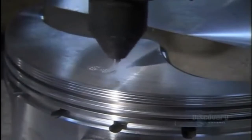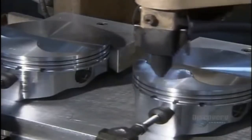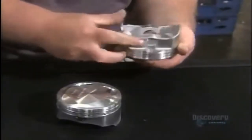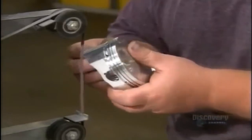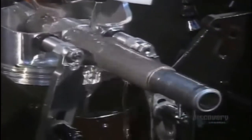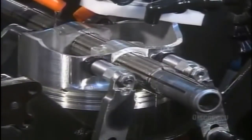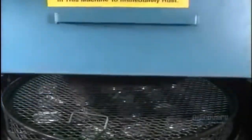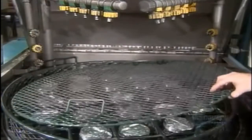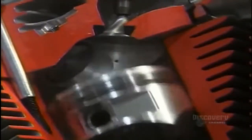Another machine engraves model and production data. A worker then removes sharp edges created during previous operations and uses a belt sander to further smooth out the surface, since sharp edges could damage cylinder walls. A cutting machine shaves off a bit of metal inside the pinhole so the wrist pin will fit snugly inside. Once cutting is complete, high-pressure jets spray the pistons with hot, deionized water to remove all traces of lubricant and oil. After a blow-dry with an air gun, the pistons are ready to go through their ups and downs.